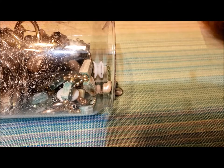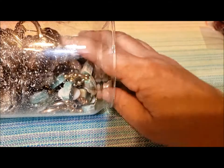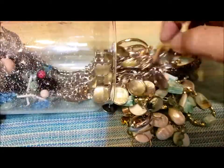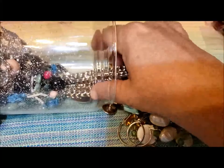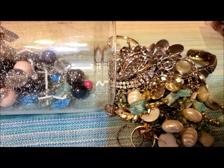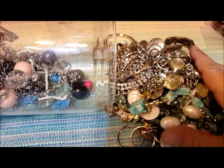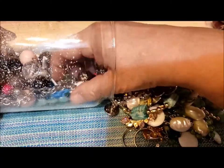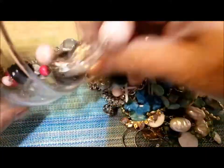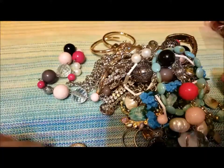Hi, it's Pat Hood from Passions and Pastimes, and I'm back with part two of this jewelry jar. Some great natural stone, some great pieces for repurposing in the first part — I'd say first third of the jar. I'm just pulling things out now so that we can get started on the next third.